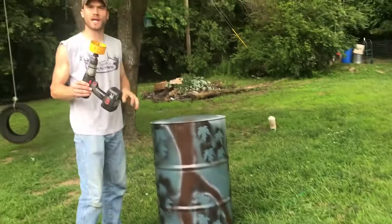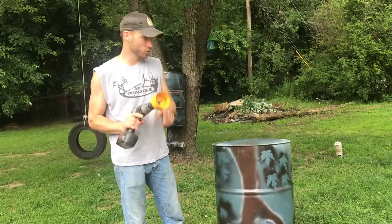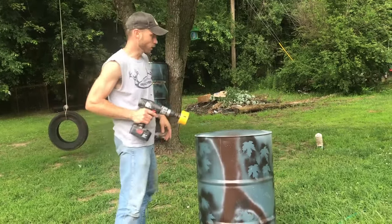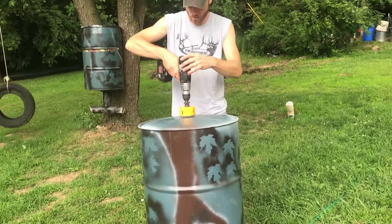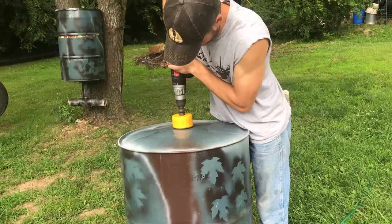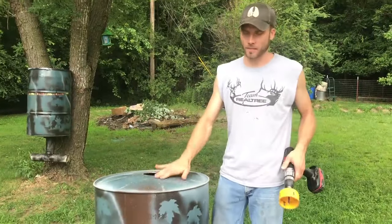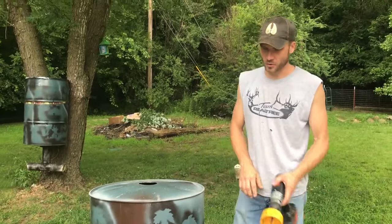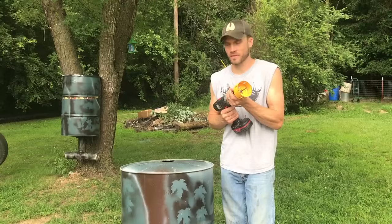We're going to take just a 3-inch hole saw — this is a bi-metal hole saw so it's going to drill through this steel — and we're going to drill a hole in the barrel. We've got our hole drilled in the bottom of the barrel. Now we're ready to switch bits and start assembling the downspout and the feeder.